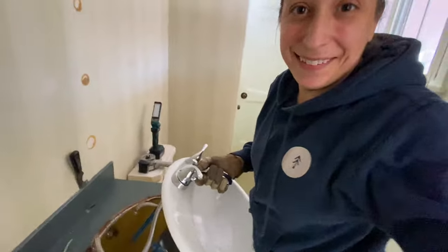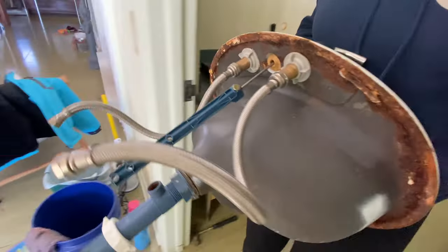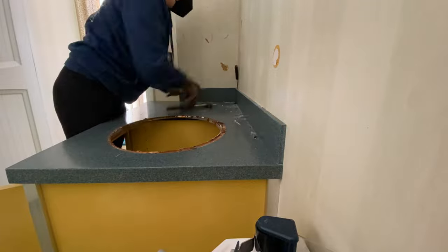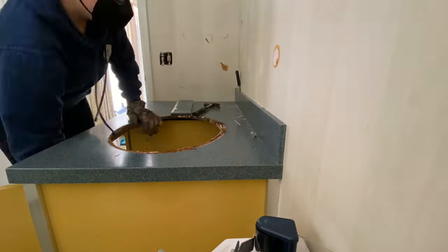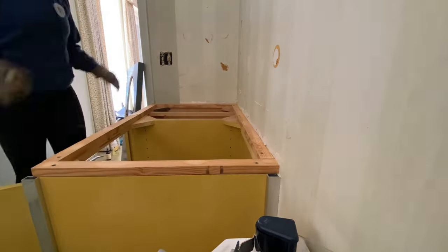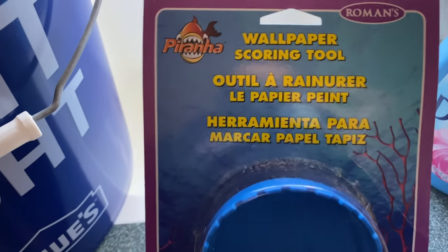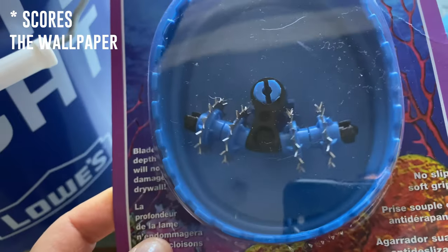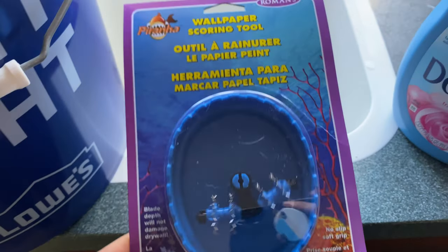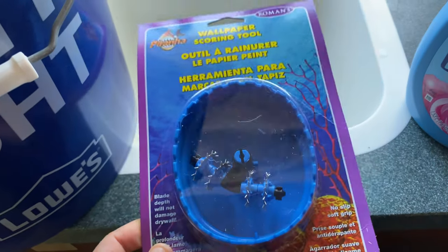That was so easy! I bought this at Lowe's — you can find these at Lowe's or Home Depot. It's just a little tool that scours the wallpaper. Then you're supposed to get the wallpaper wet and it'll reactivate the adhesive, and then you should be able to just peel it off the walls.